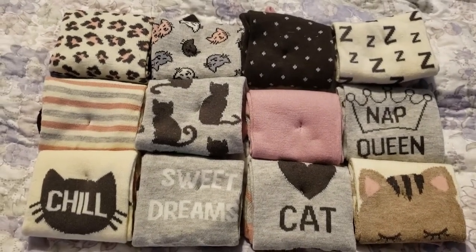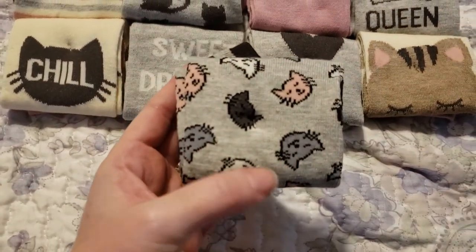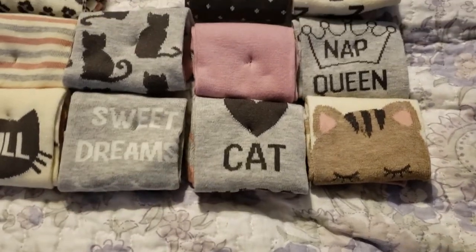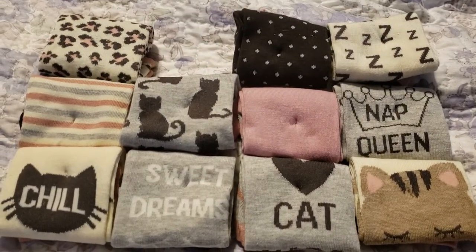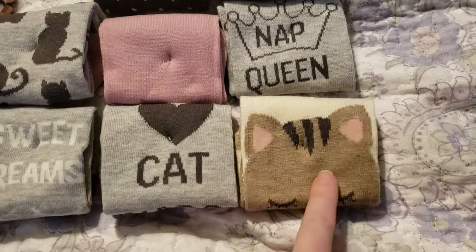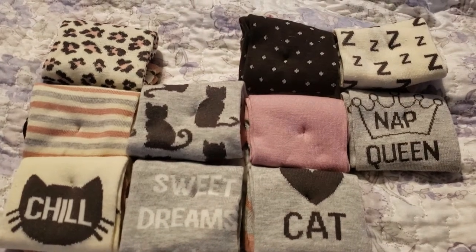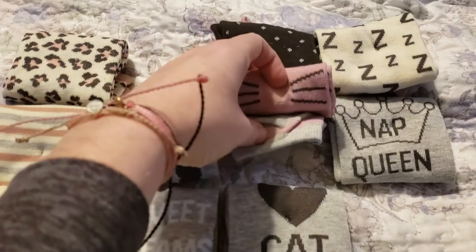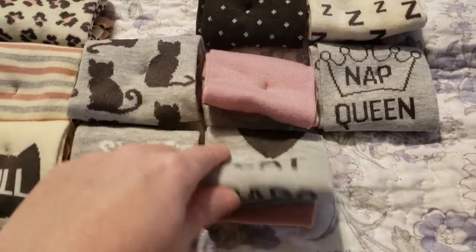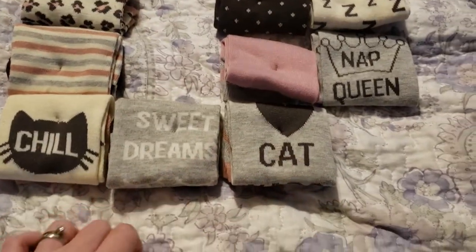Alright, so top three. I definitely have to go with the multicolor cat faces — these may still be my overall favorites out of every pair, because there are so many different colors of cats and it represents all my babies and white kitties as well. Number two is now probably going to be the big cat face sock — I just love the little face on those kitties. And number three is tough, but I'm going to go with my first instinct and stick with the cat silhouette. So those are probably my top three faves.